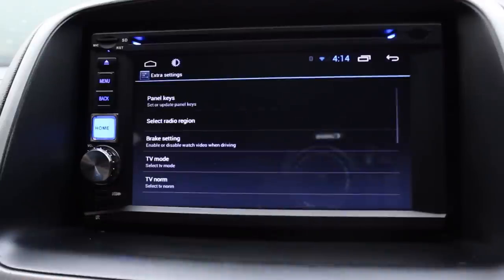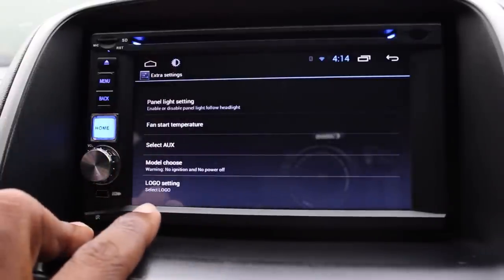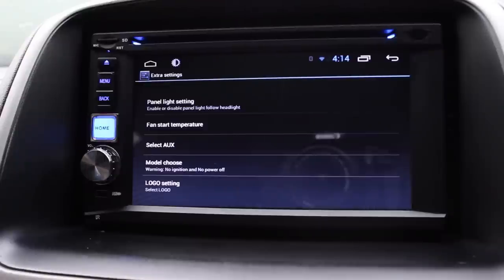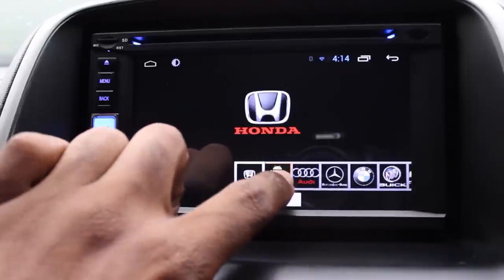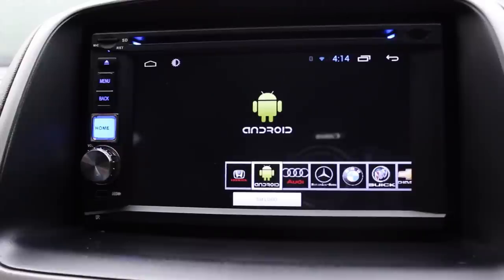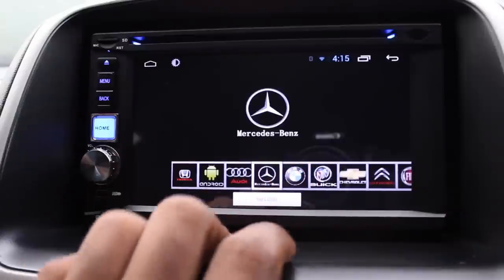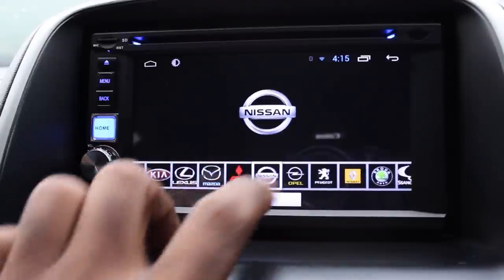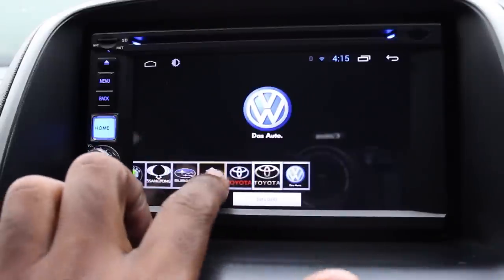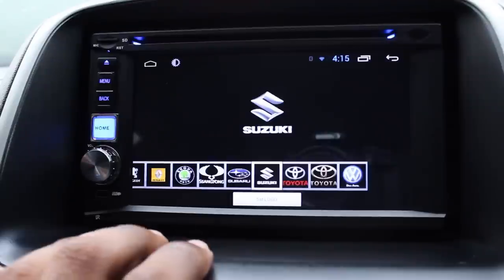This gives you some additional options. Scroll all the way down to Logo Setting — this is where you choose the car manufacturer. Out of the box, you'd see the Android logo on boot. Depending on your vehicle, you can choose from Audi, Mercedes, BMW, Mitsubishi, Nissan, VW, Toyota, and more. Let's try Suzuki for a demo.